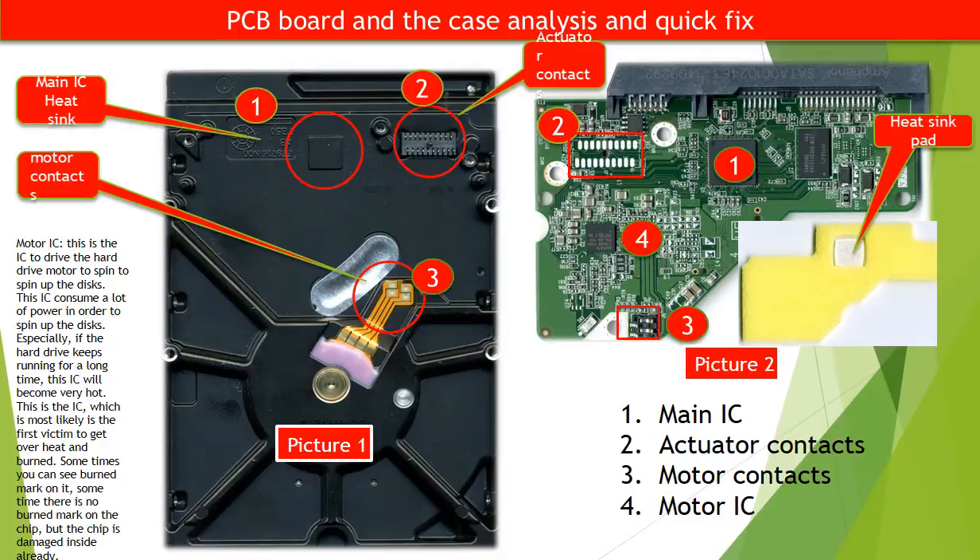Number 4: Motor IC. On picture 2, red number 4 is the motor IC — the chip that drives the hard drive motor to spin up the disks. This chip consumes a lot of power and will become very hot, especially if the hard drive runs for a long time. It is most likely the first victim to overheat and even burn. Sometimes you can see a burn mark on the chip; sometimes there is no burn mark, but the chip is damaged inside already.